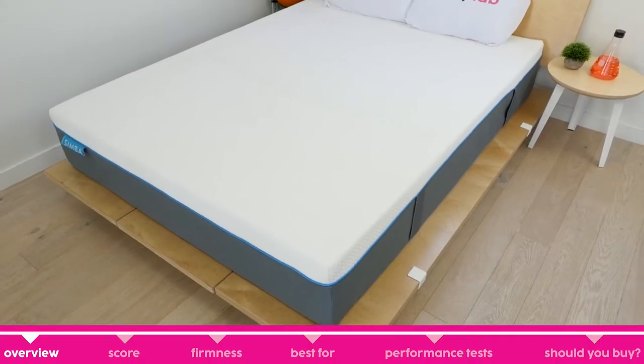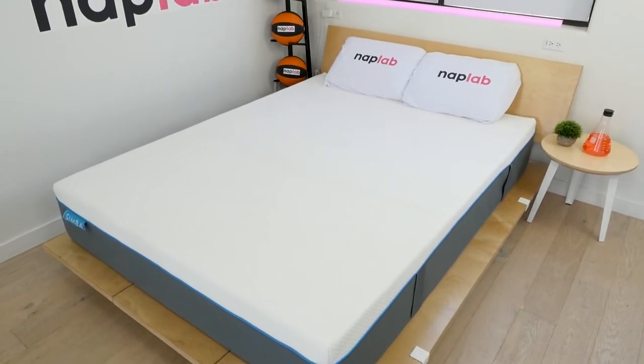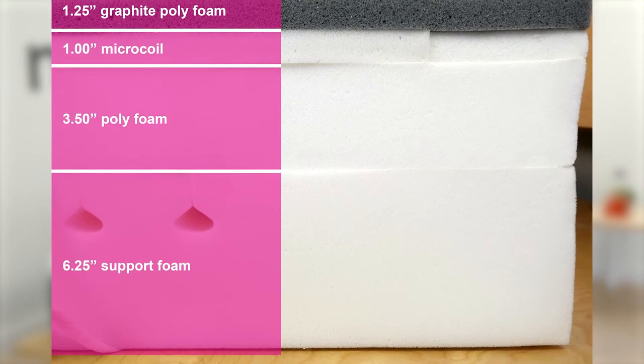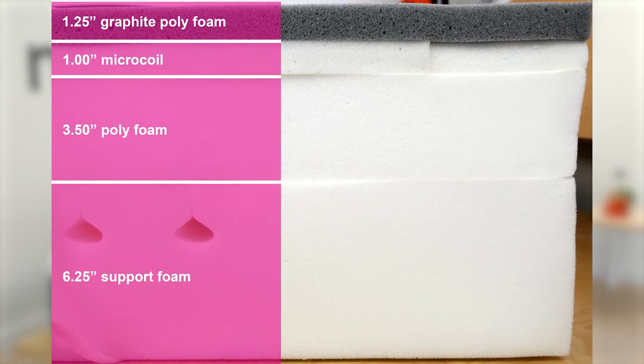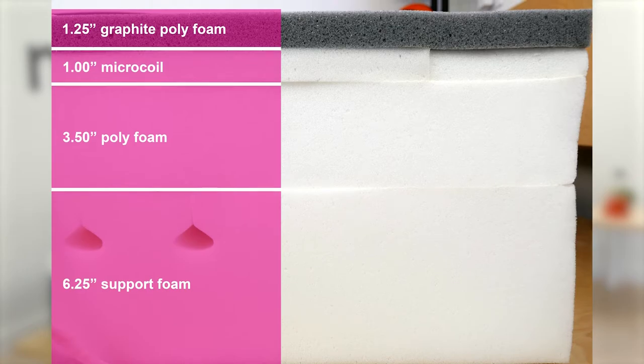Let's start with an overview of the Simba Hybrid 2500 — who it's best for, what it feels like, and why you might want to buy it. The Simba Hybrid 2500 is a hybrid mattress manufactured in Canada, and is also sold in the UK, France, and Spain, with slight variations to the mattress design and name for each region.